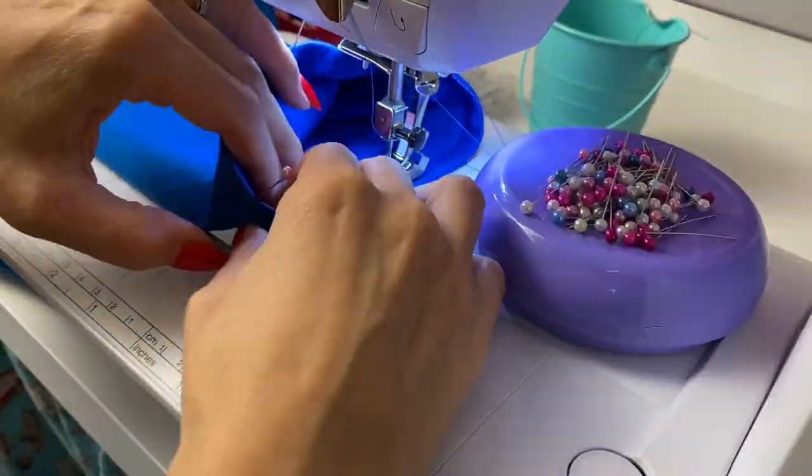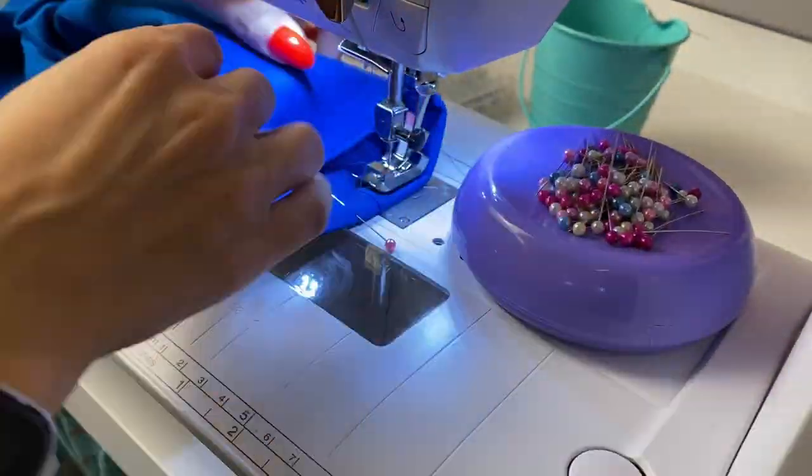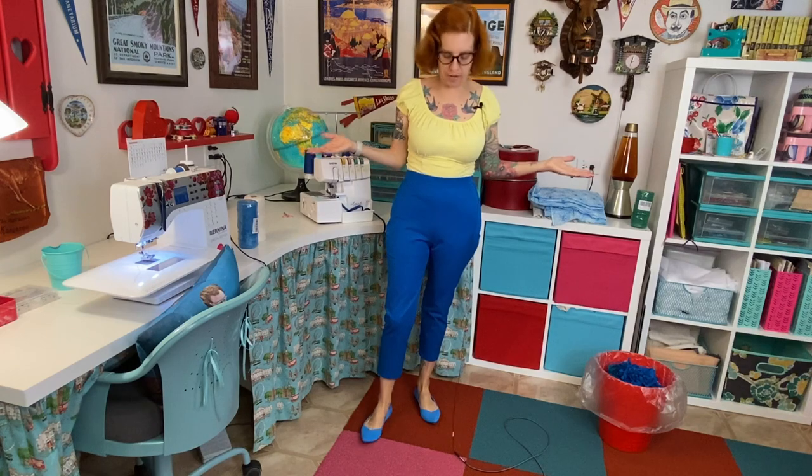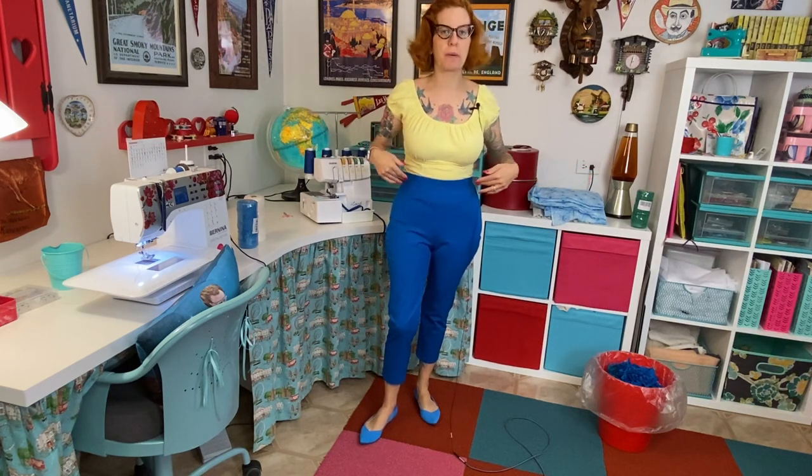Rather than trying to cram small tubes onto the free arm of my machine, I always turn them inside out and sew them that way — much easier. And I have my basic pair of pedal pushers ready to adorn with belt loops and the rope belt.